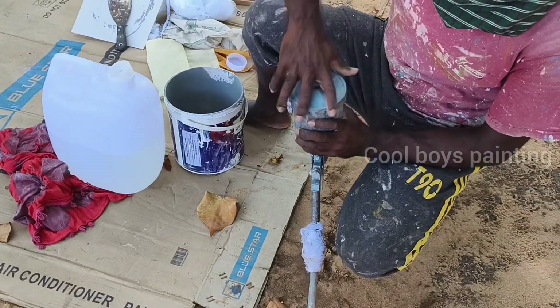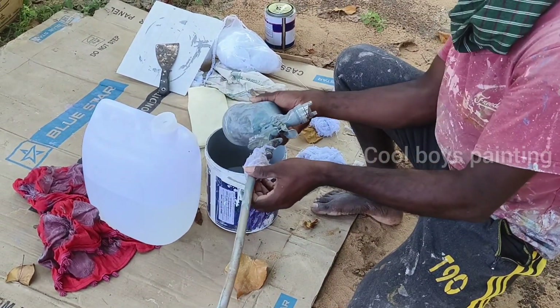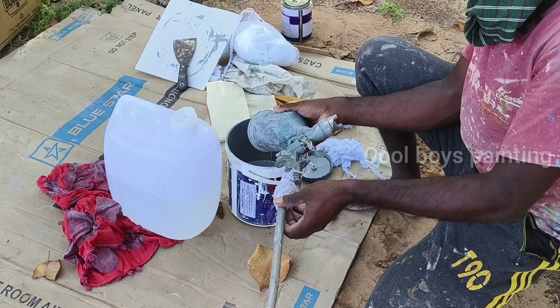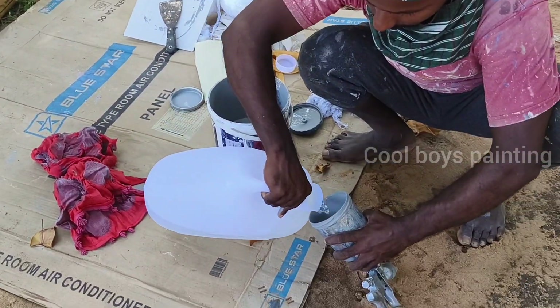Friends, we will clean the gun. First, we will remove the gun, and then we will clean it.